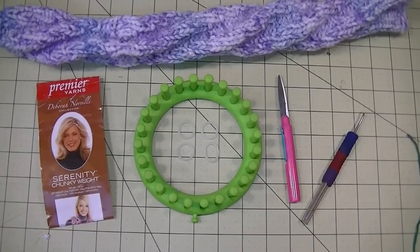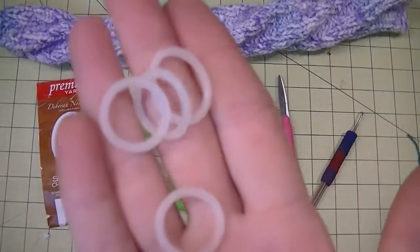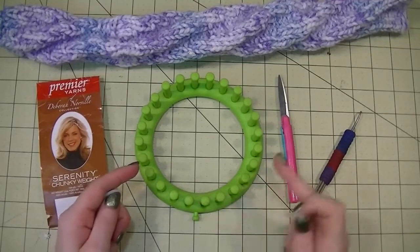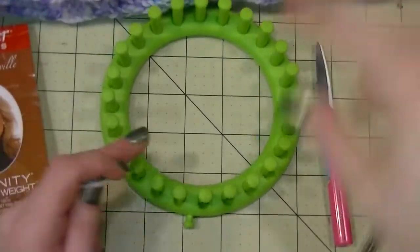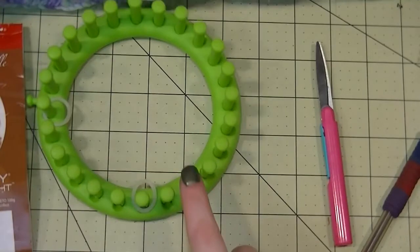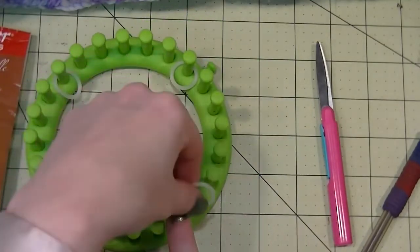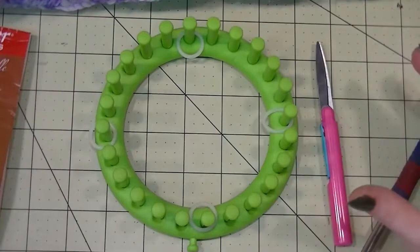For our twisted tube sock, the first thing we need to do is set up the loom. I'm using stitch markers from the craft store — you can use rubber bands or anything you want. Pick a loom that has pegs that are a multiple of six. I want to mark my first peg and then count six pegs: one, two, three, four, five, six. Mark that one, then count six more all the way around. If you're using the same loom, this is how your configuration should look.